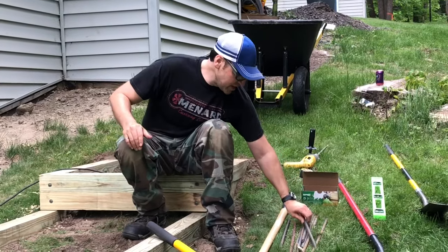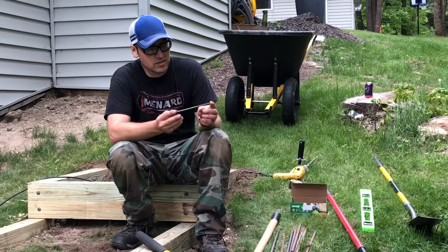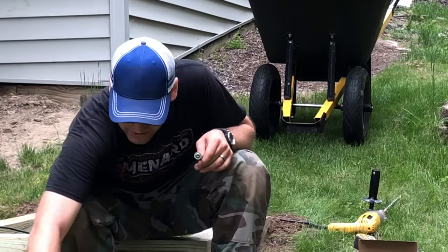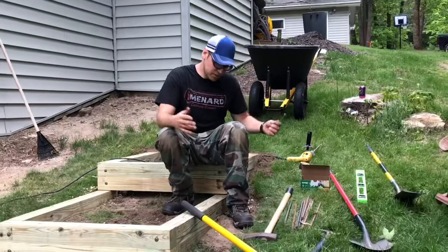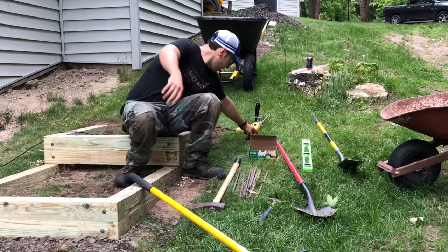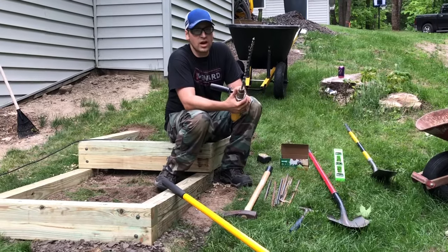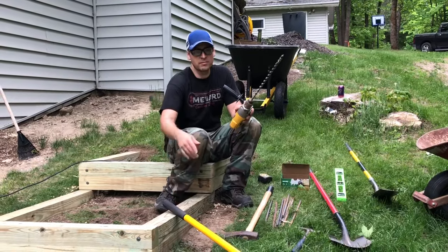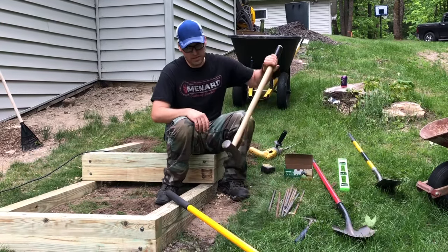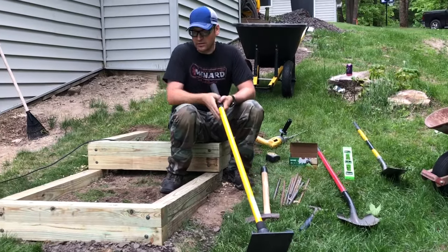I've got some rebar stakes that I'm using to attach these to the ground. I'm using some 5/16 by 6-inch long SPAC screws, which work really well for attaching these double 4x4s — everything is built out of double 4x4s. A couple different types of shovel, a level, a tape measure, and then before I put the rebar in I'm using this wood auger bit to drill through the 4x4s and then pounding in the rebar with the backside of my maul. We also have a tamper for filling these at the end with gravel — we're gonna want to tap it all down so it's nice and firm.